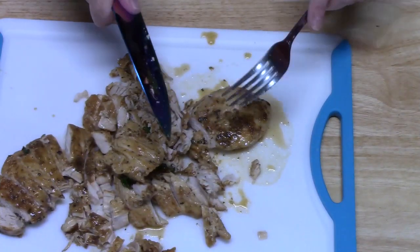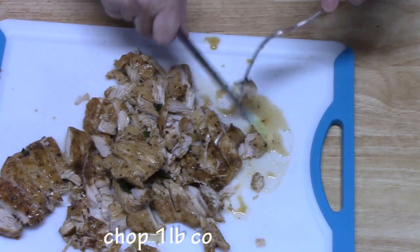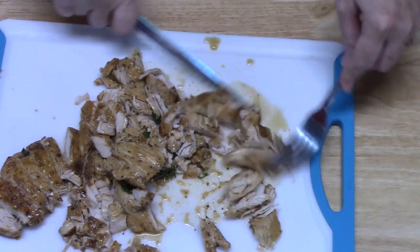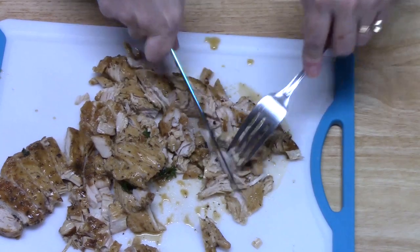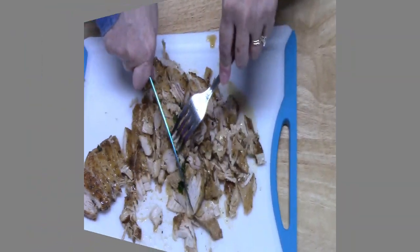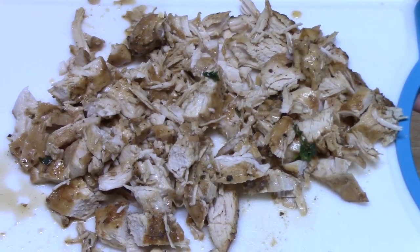I've got about one pound of chicken here — it's regular chicken breast, but you can use thigh meat if you want. Just make sure that the chicken is cooked. Now we're going to go ahead and place this on top of our spaghetti mixture.